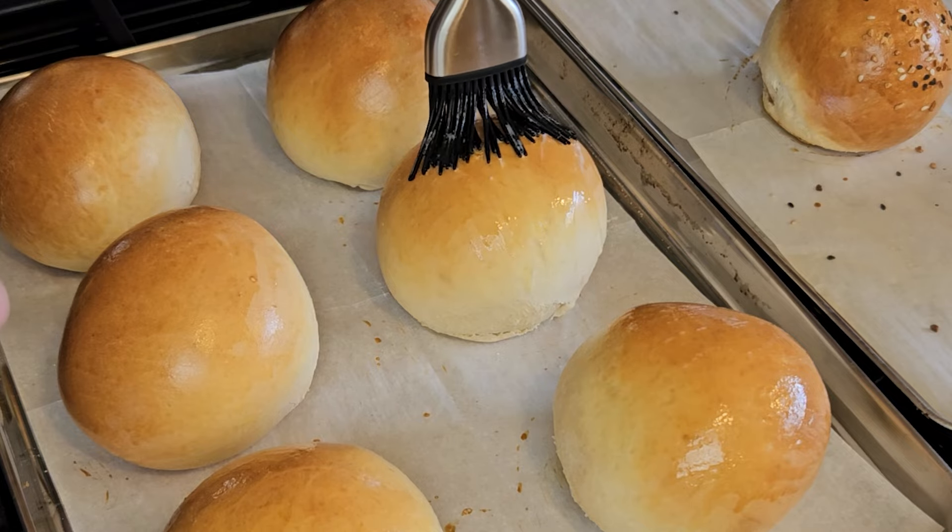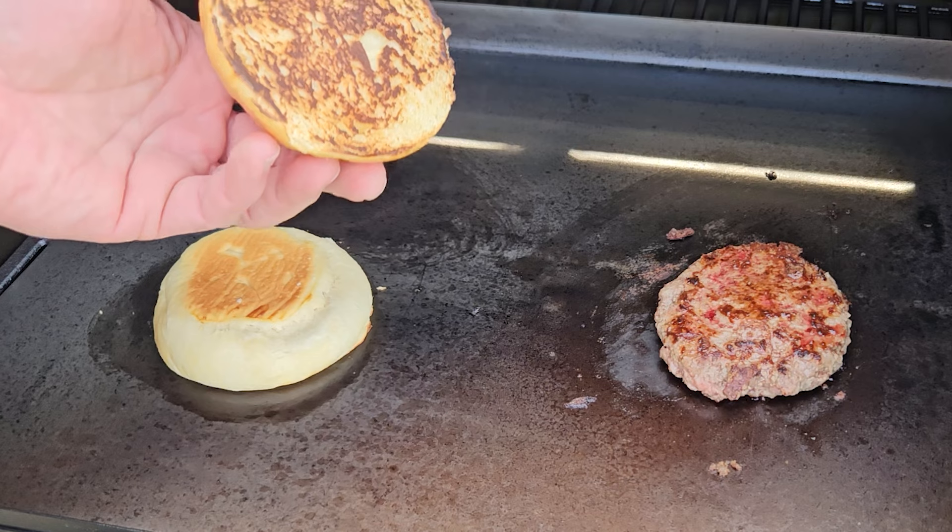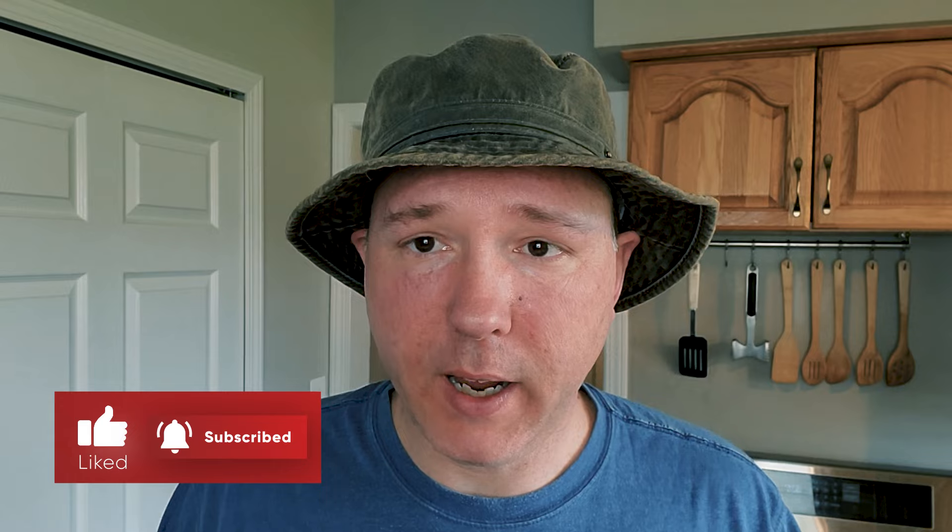Today we're making some of the most beautiful, soft, buttery, delicious homemade hamburger buns you've ever seen. There's nothing wrong with store-bought and I use them all the time, but sometimes you just can't beat homemade — the smell and the taste of fresh baked bread. And in the case of these hamburger buns we're making today, I absolutely love them and I've yet to find anybody who hasn't.